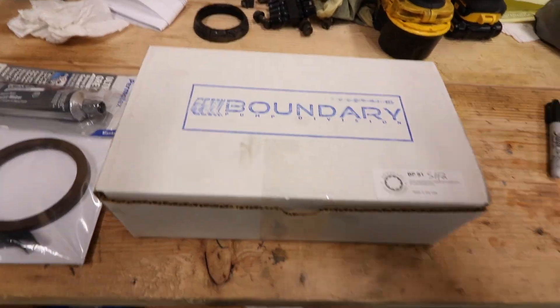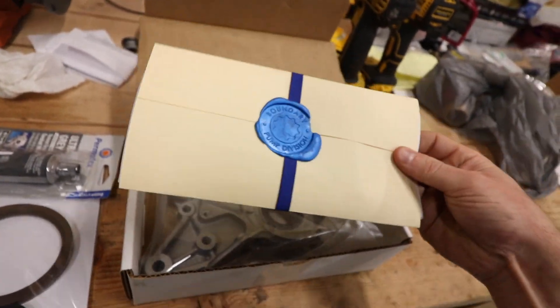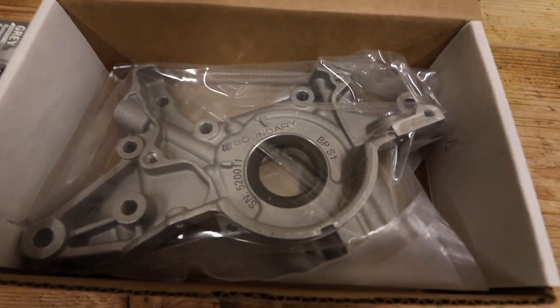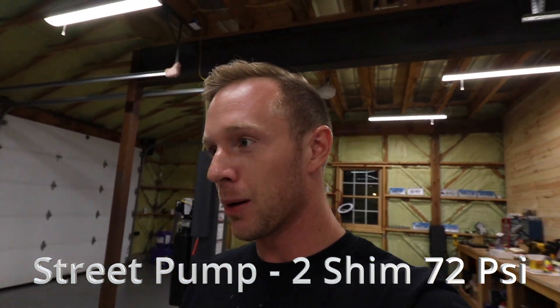Here's the box it comes in, nice little envelope, and here's the pump — comes with the crank seal already installed. I went with the Stage 2 oil pump. Why, if I'm not turboing it? Well, not yet — no promises. The factory oil pumps from Mazda are known to blow up, and the Stage 2 has a billet gear in it so you can rev it high. I did it more for peace of mind than anything.